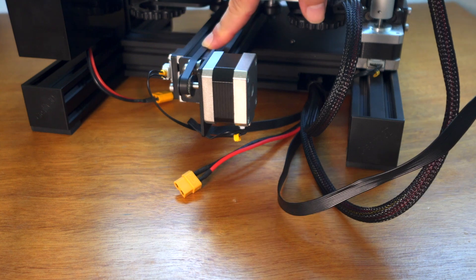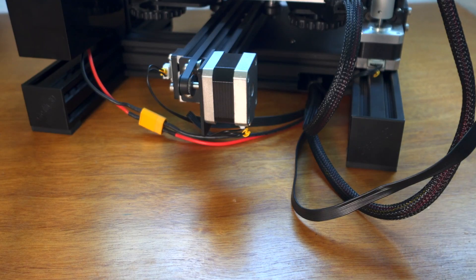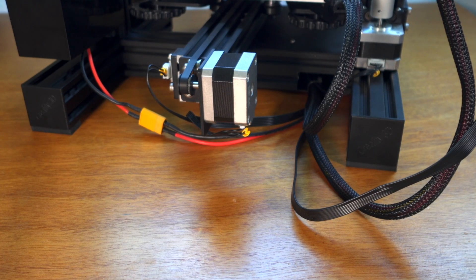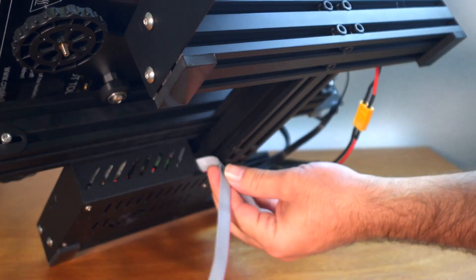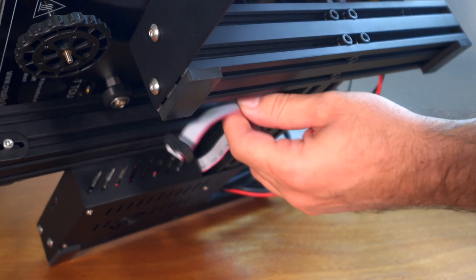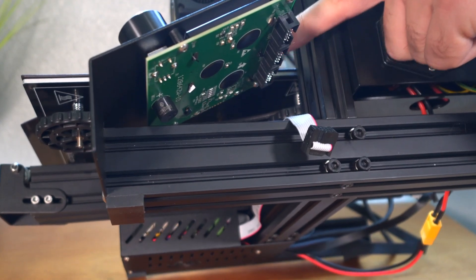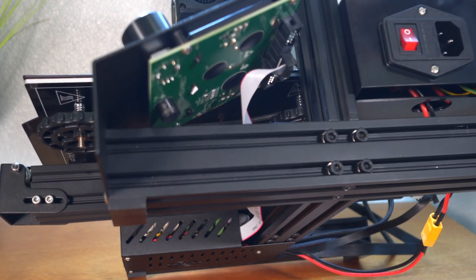The y-axis comes pre-connected — both the switch and the motor. Go ahead and plug in the power cord between the power supply and the printer. The last thing is the screen, which has a ribbon cable from underneath — we'll need to cable-manage this later. There are three connectors under there; plug into the middle one.